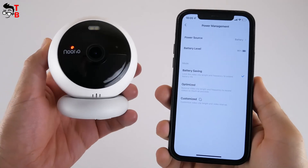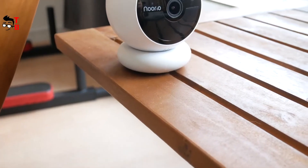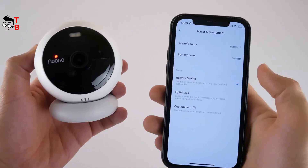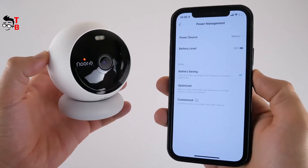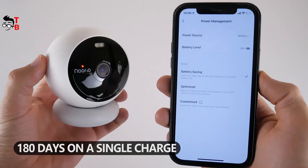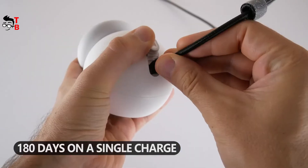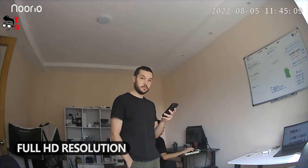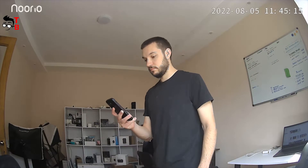Now let's talk about the battery of the Nurea B200 camera, and then we will look at some videos I shot day and night. I tried to find information about the battery capacity but nothing came up. However, the battery life is 180 days on a single charge, which is great for a compact security camera. The camera records video in Full HD resolution with a field of view of 120 degrees.